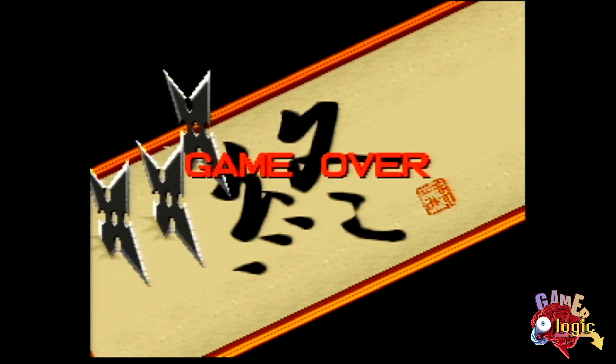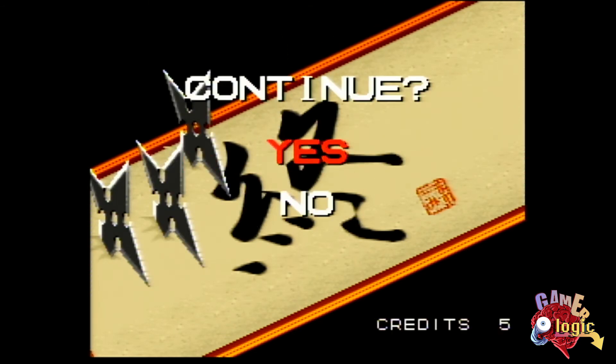So there you go, folks — that is a quick look at Sheehan's Revenge on the Super Nintendo Entertainment System. If you want the most accurate way to play it, play it on a Super Nintendo with original hardware, original mouse, and original game. Otherwise, emulating it on a PC with a PC mouse is probably the second best way to go.